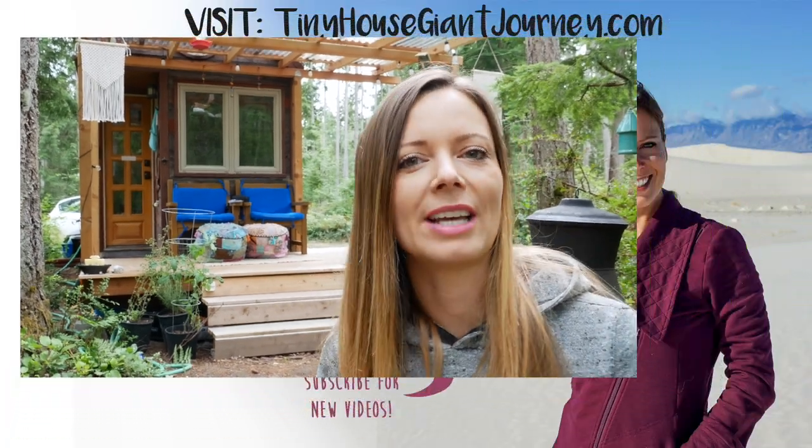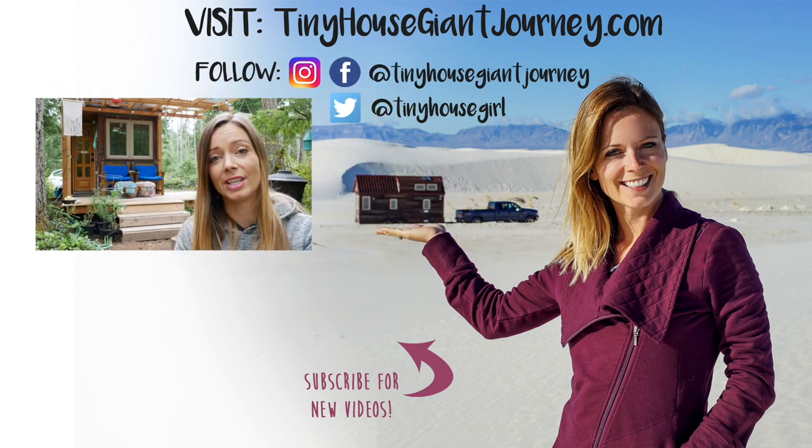Thanks for watching. Make sure to like, share, and subscribe and ring that bell so that you get a notification every time I post a new video.